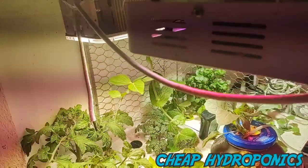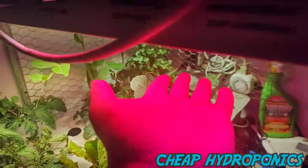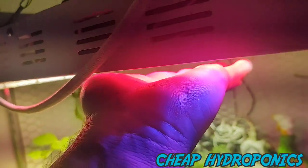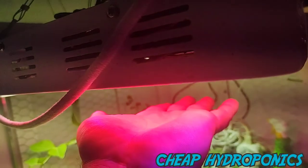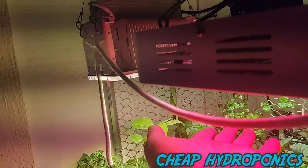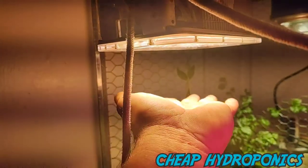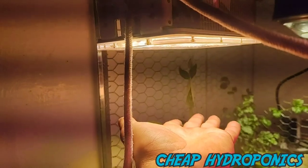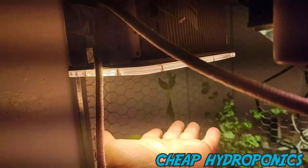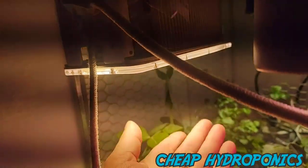Another thing I'll go over is heat. The burple — I can pretty much hold my hand right here, it's a little warm two inches away, not even hot. The quantum board — I've got to back down to four inches away; too close, it's hot, it'll burn. So it's got to be at least four inches away.